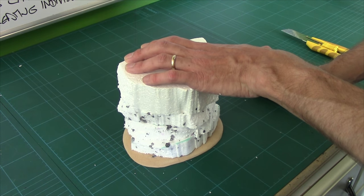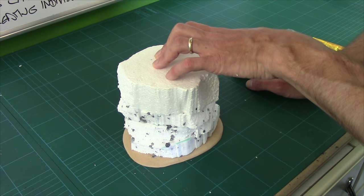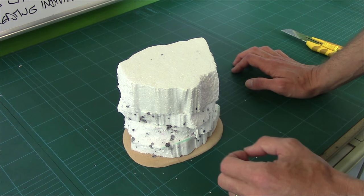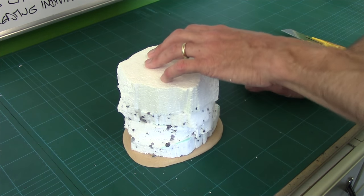You can do this with high density polystyrene, and of course the benefit of high density is you can get even more detail in it. Expanded tends to take large detail really well, but fine detail tends to get lost in it.